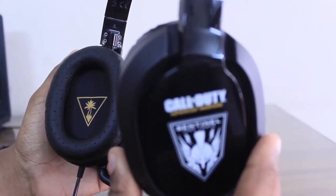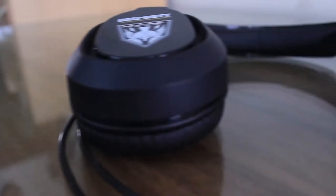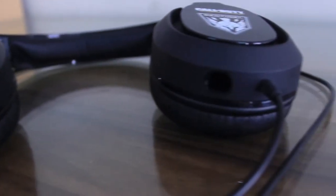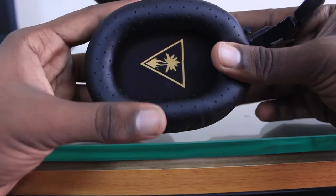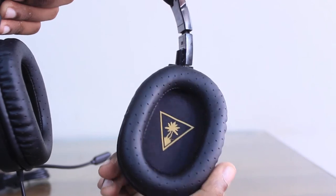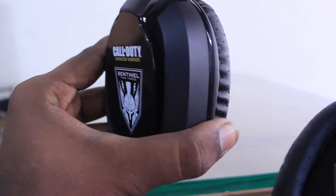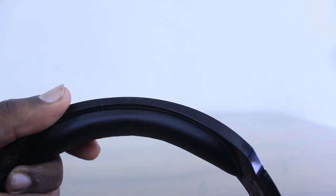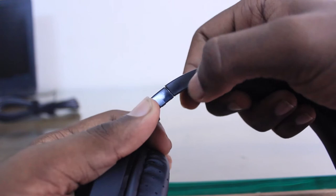Starting with the physical build of the headphones, we can see the Turtle Beach branding on the top of the headband, and the Sentinel Task Force logo printed on the side of the ear cups. The ear cups come with foam padding with pores for breathability and they swivel 180 degrees, with adjustability on the top and bottom axes as well. The headband has padding too and is expandable for a perfect fit.